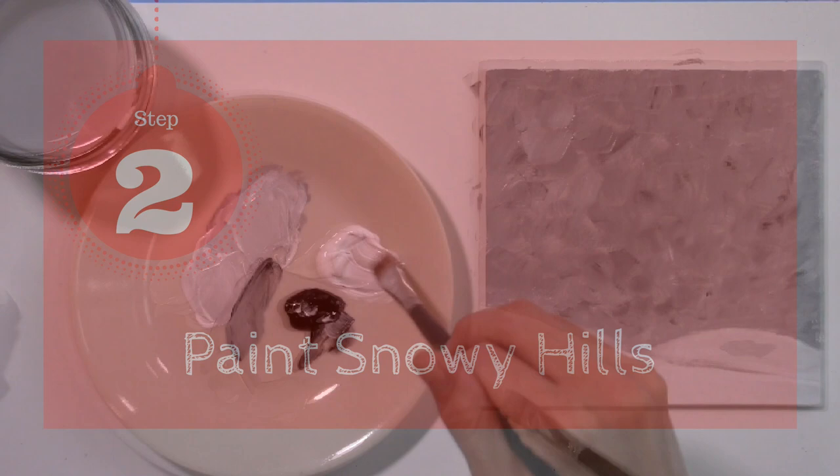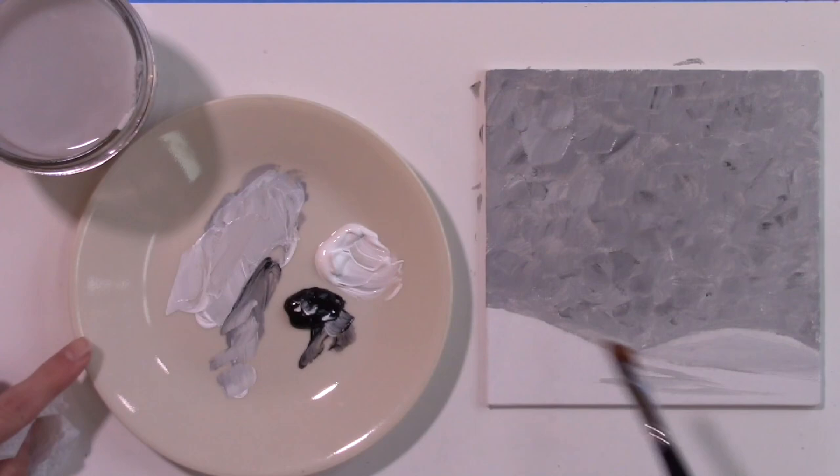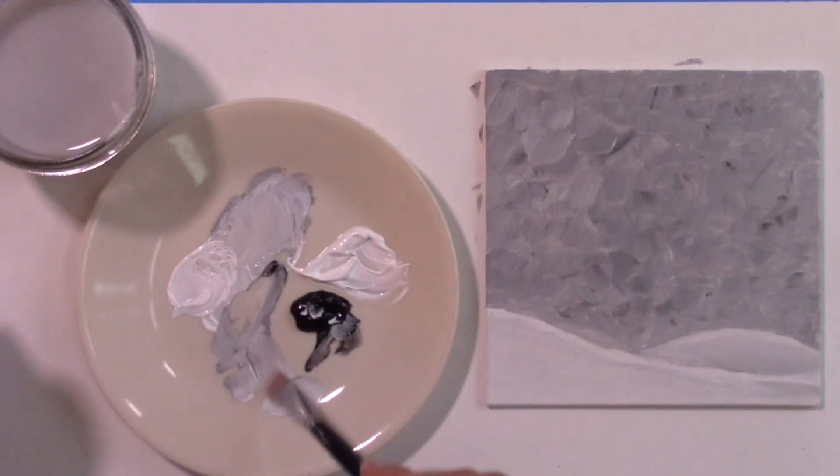Step 2: Paint Snowy Hills. The hills need to be a light gray, not white, so when you add the snowflakes in a later step, you will see them. Begin by mixing a light gray color on your palette with the white and black. Next, add the light gray to the hills. Be sure to make the back hill a little darker gray than the front hill. Make the bottom of the front hill grayer also. Be sure to leave just a little white at the top of the hills for contrast.